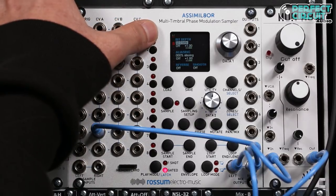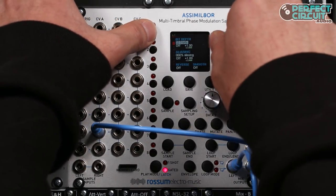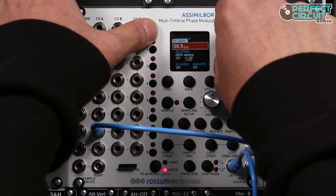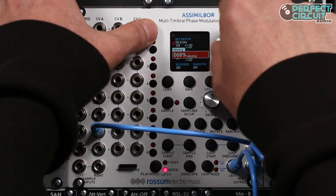We started with 32-bit 808 samples on this simulator and down-sampled from 32 down to 8 bits, with control over aliasing.